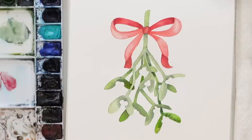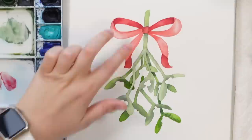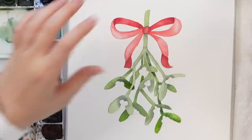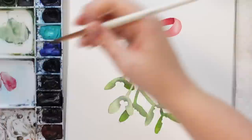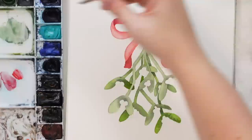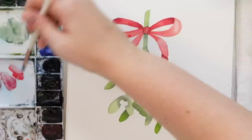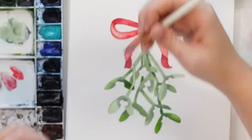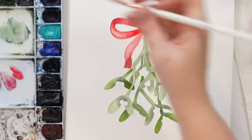Okay, so there's our mistletoe. We are going to get to the berries once the mistletoe part is dry. I just want to brighten up this bow a bit, especially the lighter parts. Make sure it's completely dry — yes — and I'm just going to go over this part with water on the more highlighted part, and drop in some brighter Windsor Red just to make it a little bit brighter around the edges. So we should get a nice soft bleed.